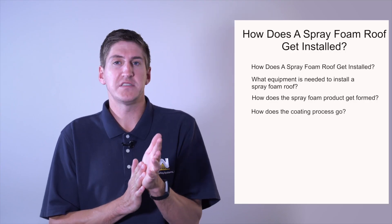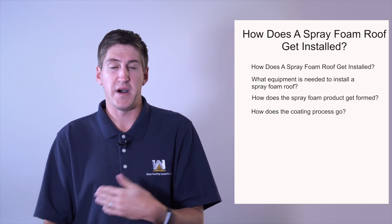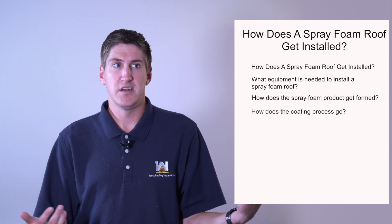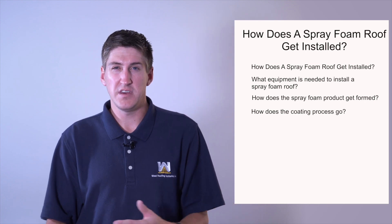How does the coating process go? There are people that follow behind the spray foam installers installing coating, and it'll be between 20 and 30 mils thick usually. A mil is one one-thousandth of an inch, so it's very, very thin, but the coating is necessary to protect the foam roof from UV rays.